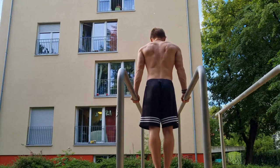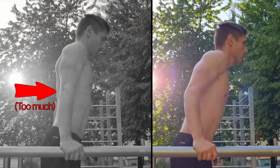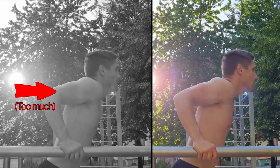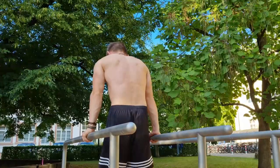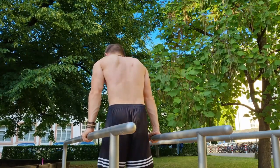When you push back to the starting position, squeeze your shoulder blades. At the highest point, avoid over-stretching your elbows to protect your joints. Also go an extra step and elevate your scapulae up at the top.